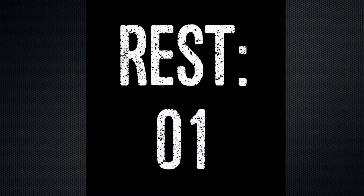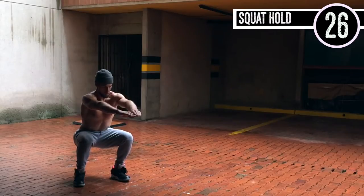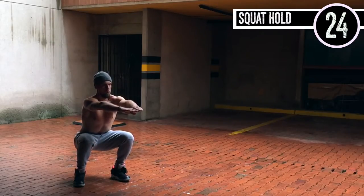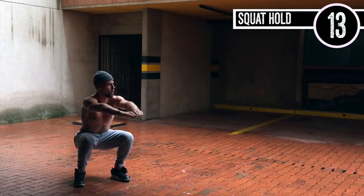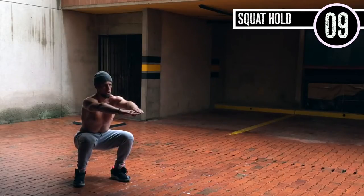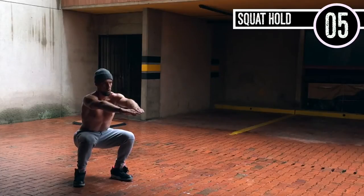Sorry for the motorcycles in the background. All right, squat hold — all you're doing is sitting down in the squat for 30 seconds. Normally you can do a wall sit where you sit against the wall, but in this case we're just going to do a straight-up squat hold. It's important to be a little bit less than 90 degrees — 90 degrees is fine. My toes are pointed out slightly and my heels are about shoulder-width apart. Form over everything, super important.